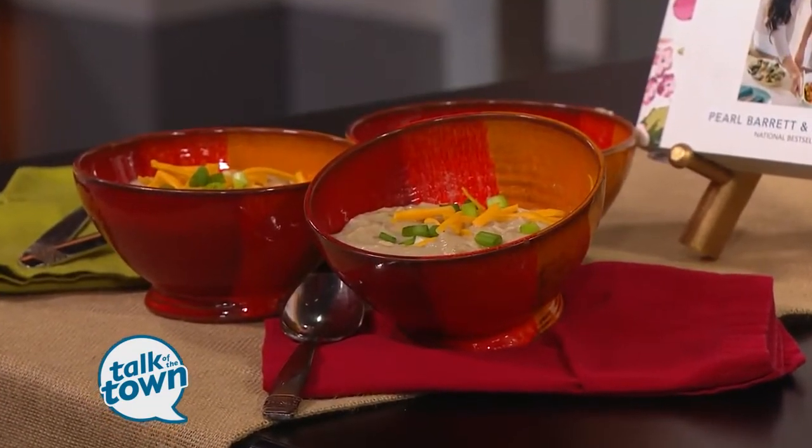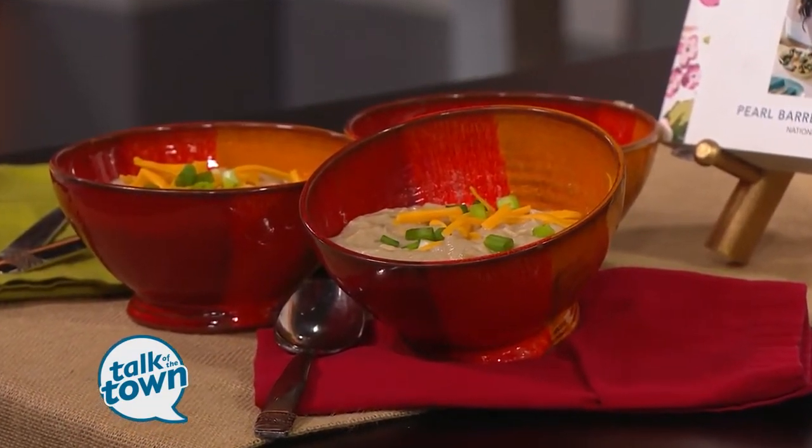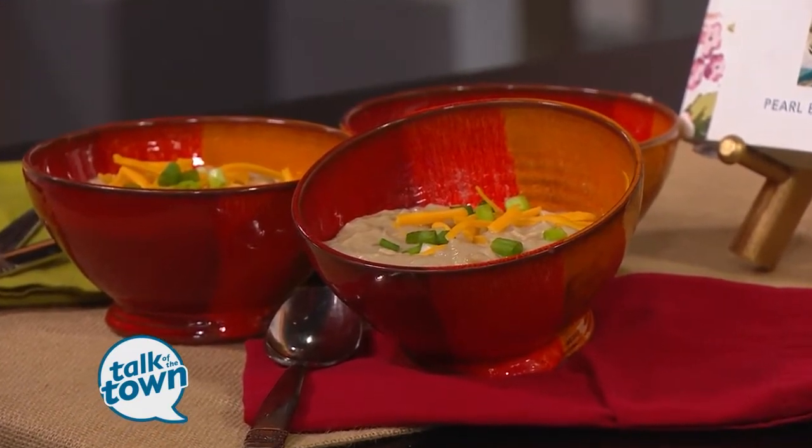It's the perfect weather for a warm bowl of comfort food. Pearl Barrett and Serena Allison are here with their Trim Healthy Mamas recipe for Creamy Verde Chicken Chili. That sounds yummy. It is so yummy — it's yummier than yummy.